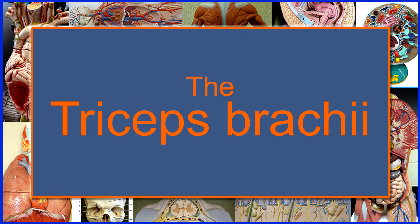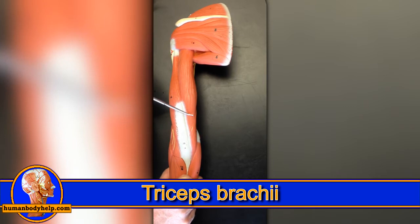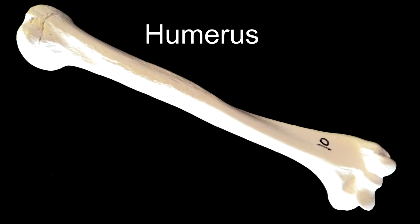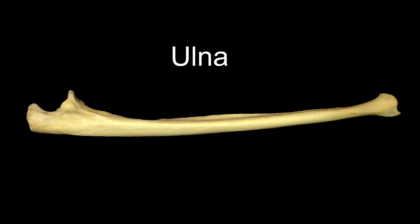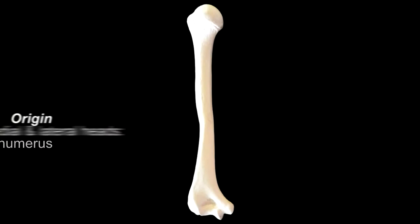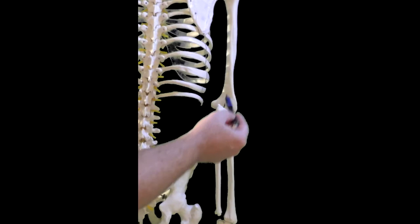Up next, on the back of the arm, we have the triceps brachii. It's called the triceps because it has three muscle bellies, or three heads: the long head in the middle, the lateral head just lateral to that, and the medial head just medial to the long head. The triceps brachii attaches to three bones: the scapula, the humerus, and the ulna. The long head originates from the infraglenoid tubercle of the scapula. The lateral head and medial head — also known as the deep head — both originate from the humerus on the lateral and medial sides of the radial groove, respectively. All three heads insert onto the olecranon process of the ulna.